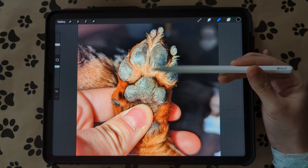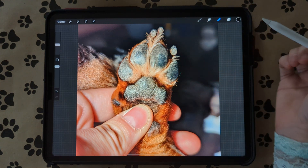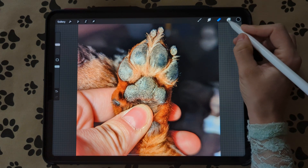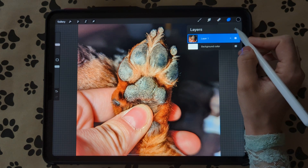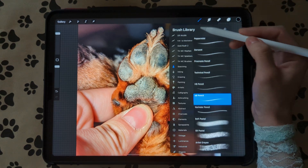First I'm going to start with my dog's paw right here — you just get a picture of it. I just snapped a quick picture. She is missing a toenail over here because she likes to dig a lot. Once you get your picture, you're going to create a new layer.